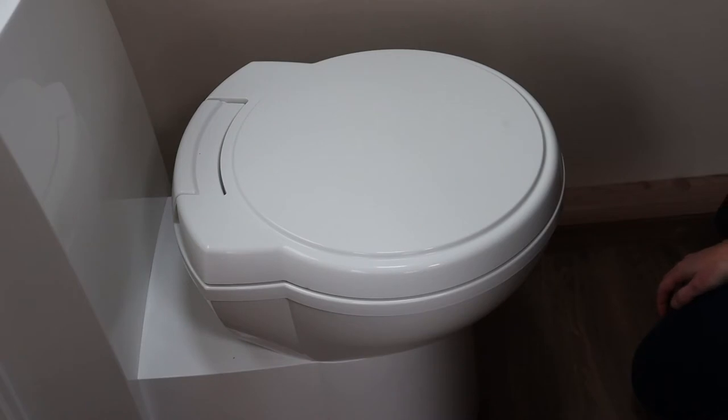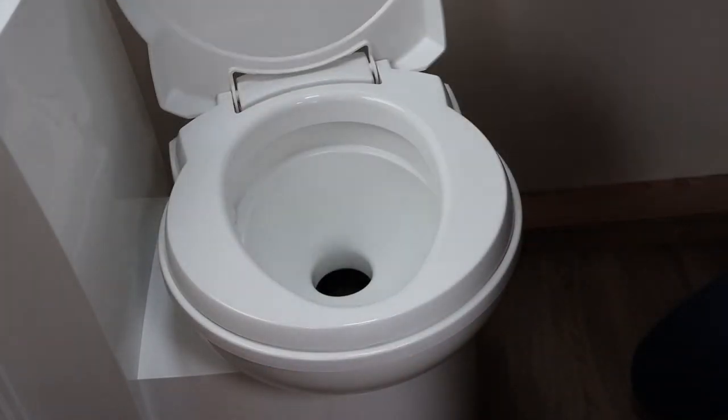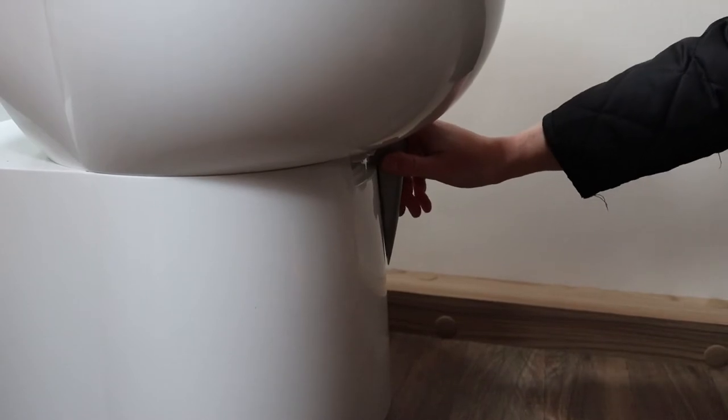For efficient use of space, the toilet bowl can be rotated 90 degrees either way. Before using the toilet, open the blade by moving the handle under the bowl left to right.